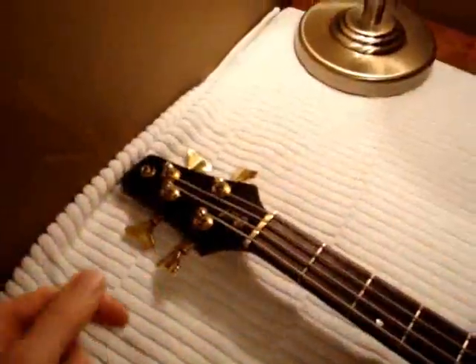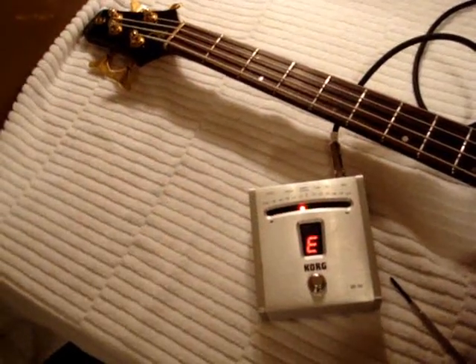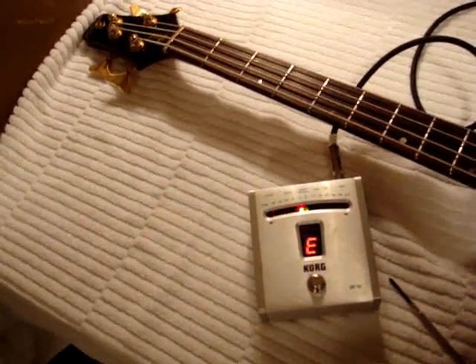We'll now tune back up, measure the intonation at the 12th fret, and it looks like we're good. We'll repeat the process for the A, D and G strings.